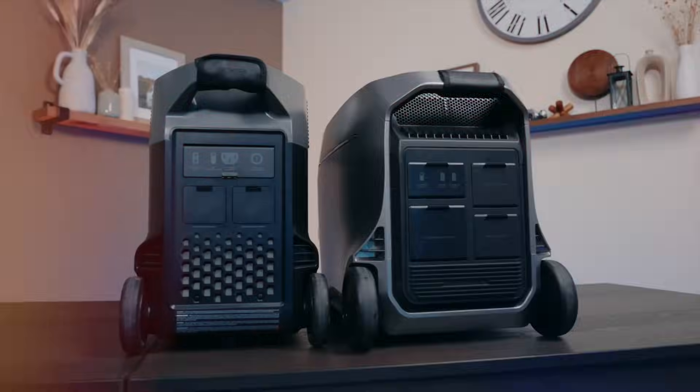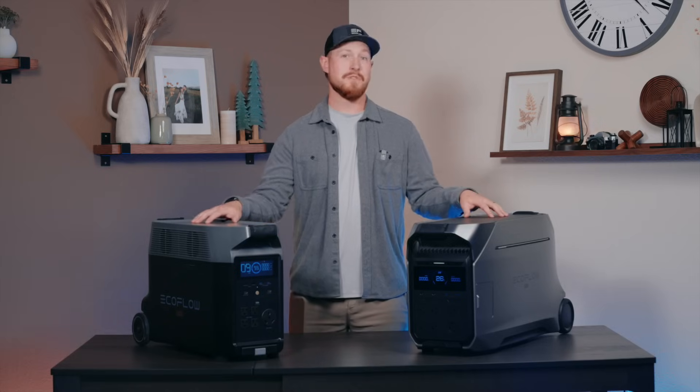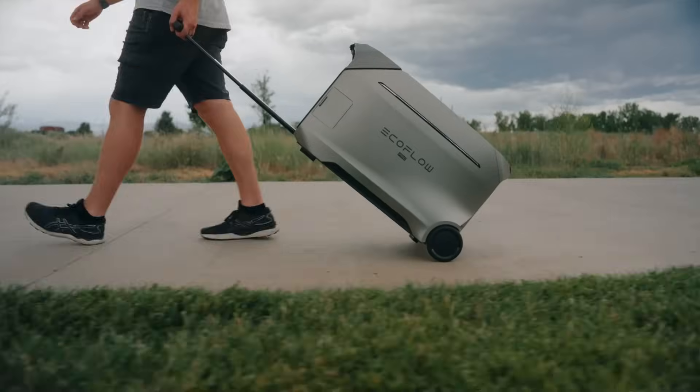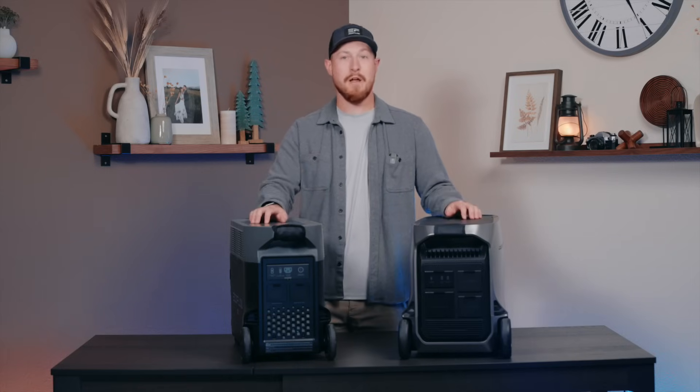Delta Pro 3 is also slightly longer and wider than Delta Pro, and they both come in at just over 100 pounds. Both Delta Pro models have a wheeled trolley design, and we've actually made the wheelbase wider on Delta Pro 3, so it's easier and more stable while you're rolling it around.